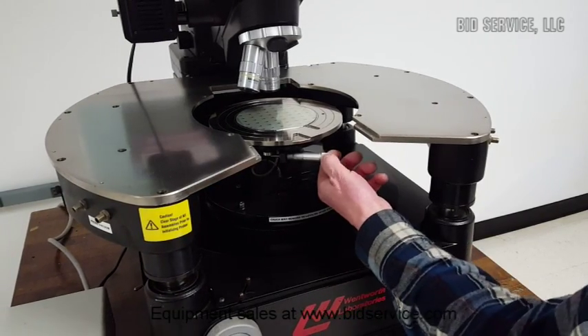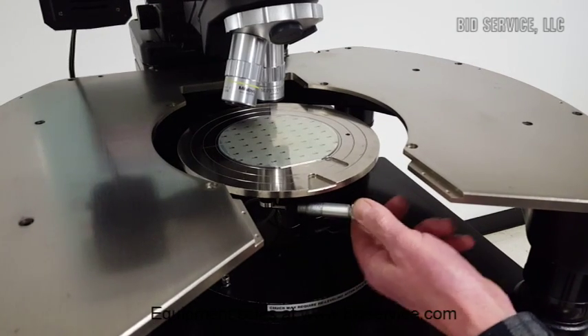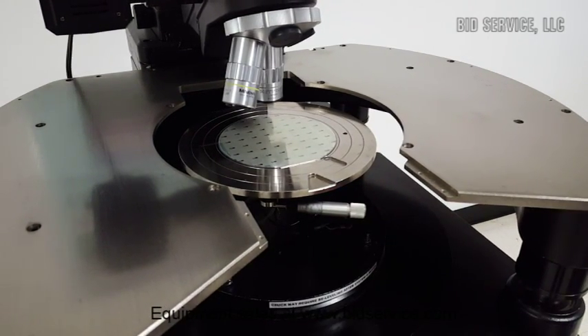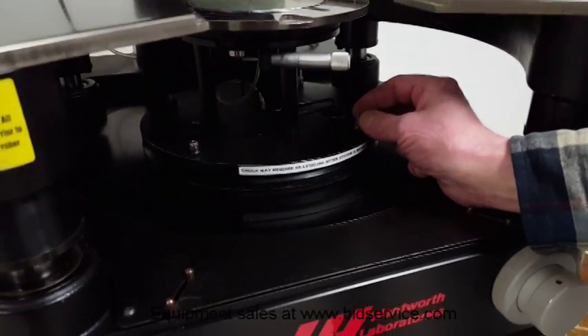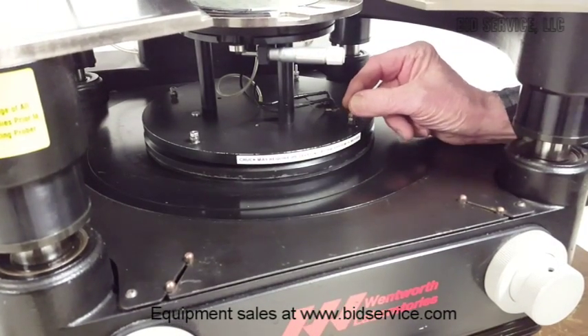There's a micrometer for fine rotation adjustment in front. The chuck is leveled by these four screws right here, which are also held in position by these sliding pins.